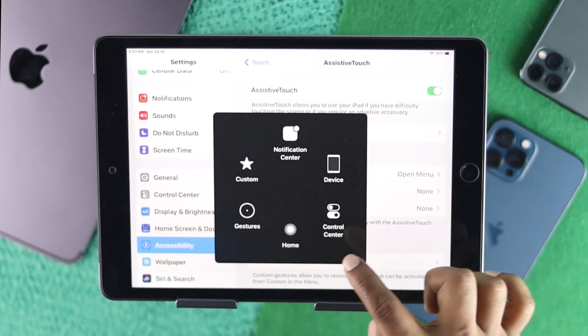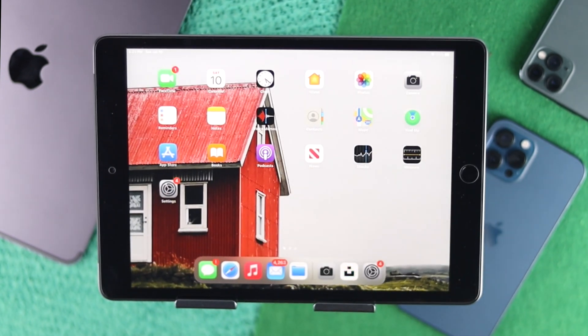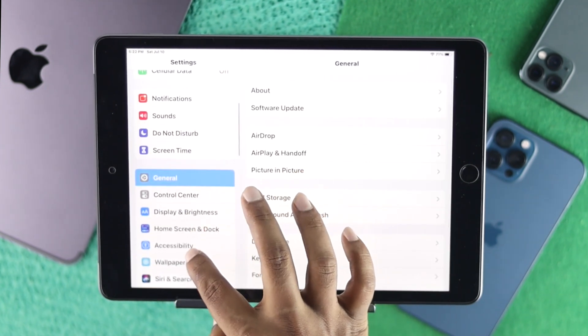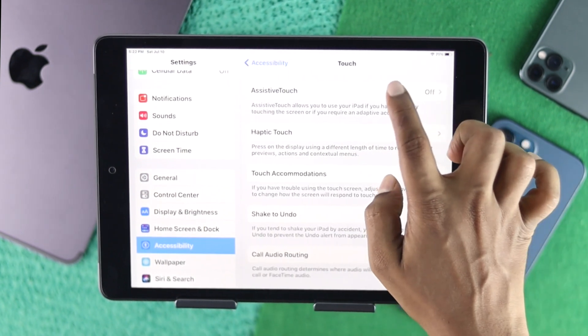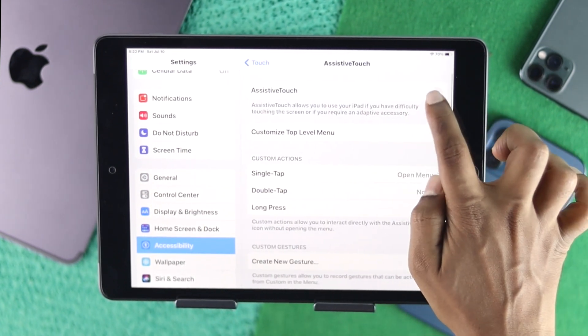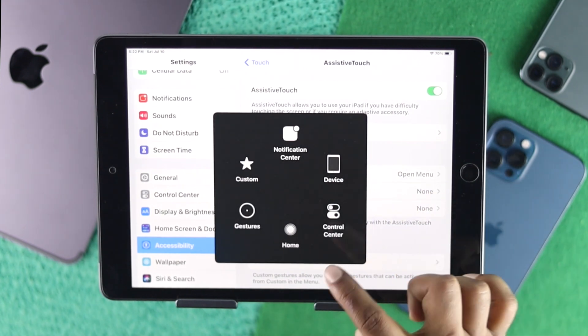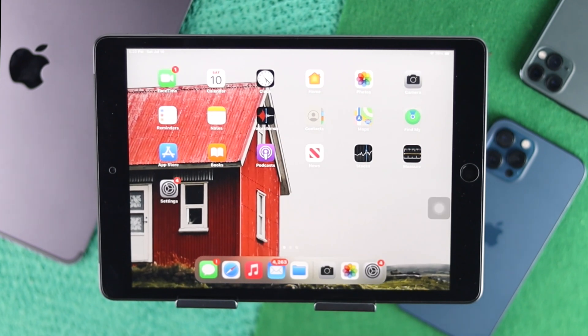To use your iPad without the home button, open up your Settings, scroll down to Accessibility, then scroll down and tap Touch, and simply tap AssistiveTouch and toggle it on. Now if you want to get back to your home screen, you can do it just by tapping the virtual home button and tapping Home — it will go straight to your home screen.